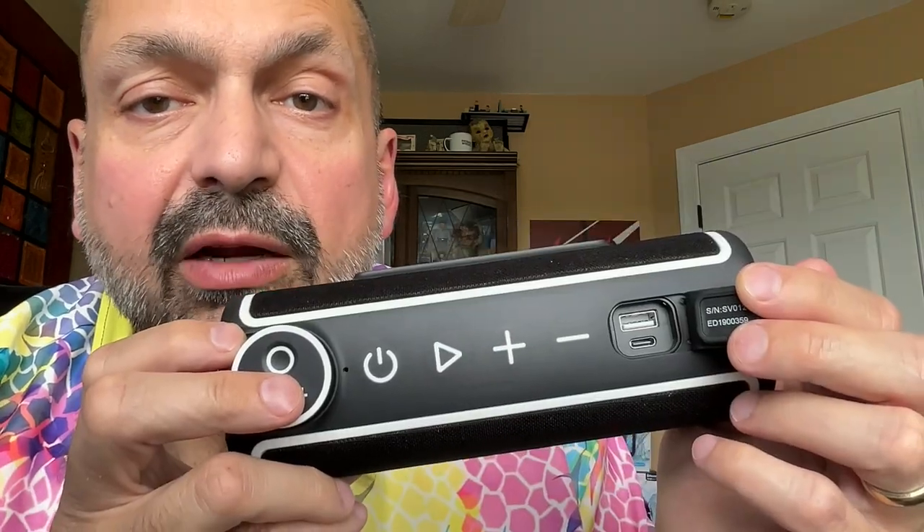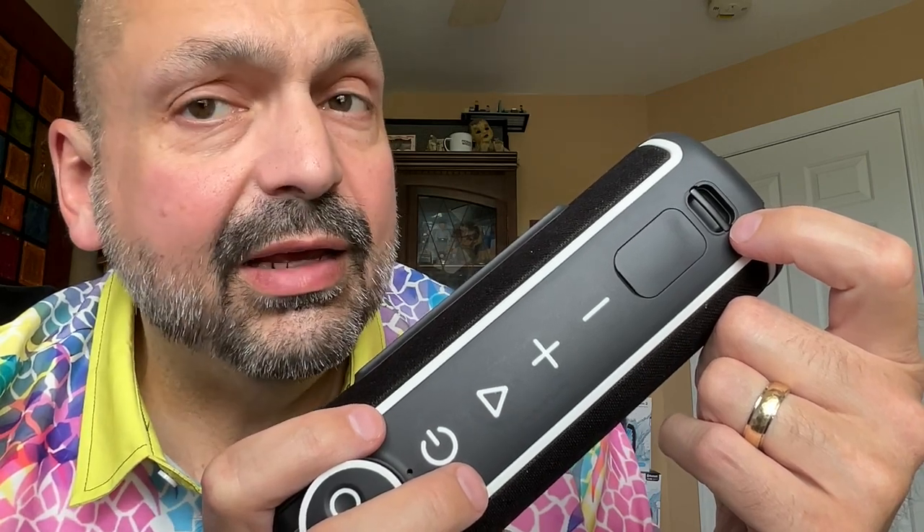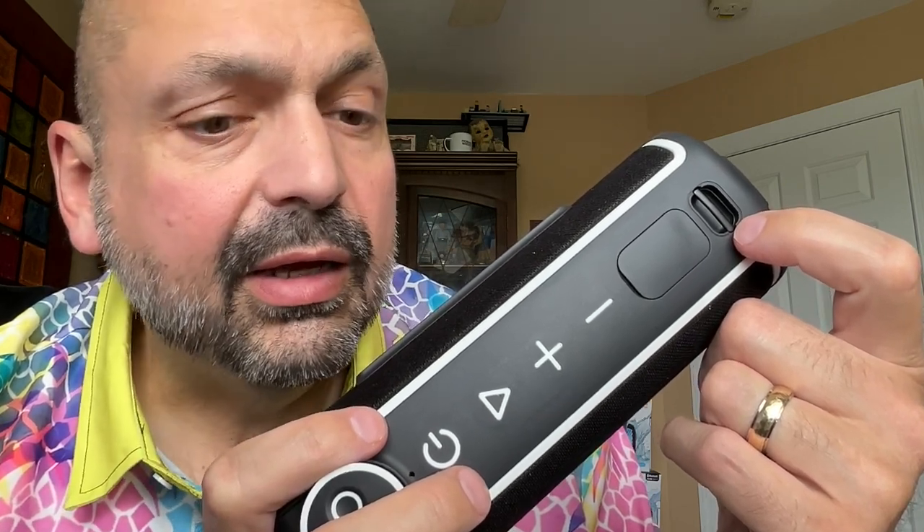Beneath this rubberized panel, you have a USB-C charging port and a USB power bank port, so you can charge your phone off of the speaker if you like. There's a piece of metal here that allows you to install a lanyard — I don't think they included one, or I lost it. This is a remote control, which is one of the features that separates the Voice XL from other Bluetooth speakers. You can leave it here for storage, or it is designed to be removed and worn on your clothes with this clip.